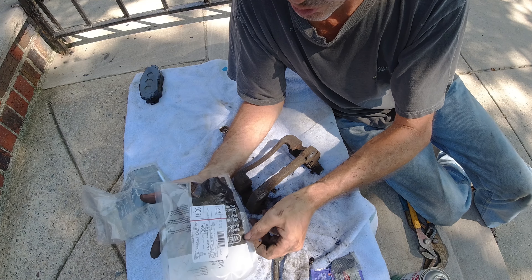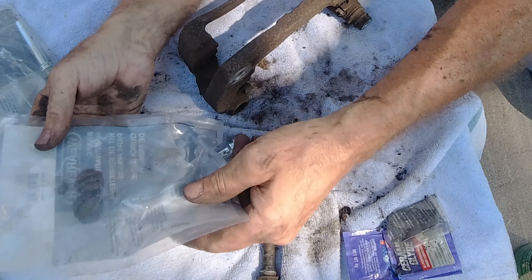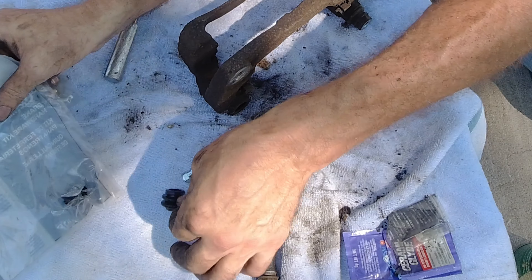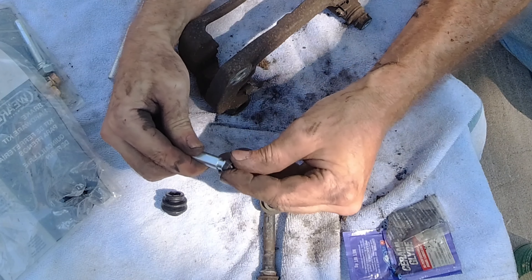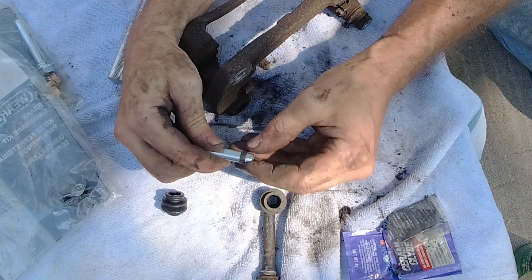Open it up and take the small one. This kit by Wherever, number 16153, is going to have two boots and a ring. The ring simply slides over into the cutout area.